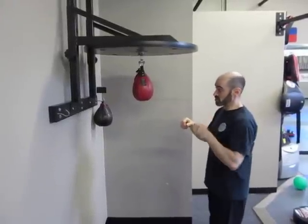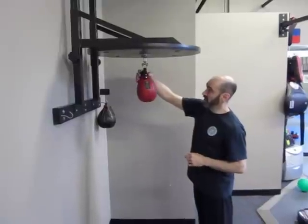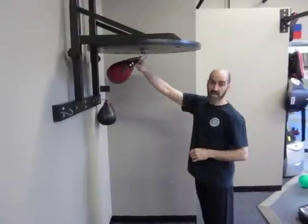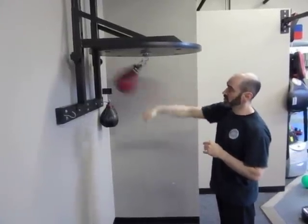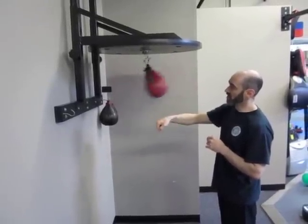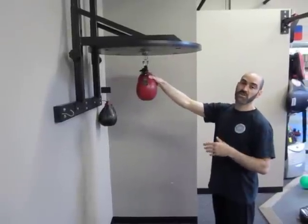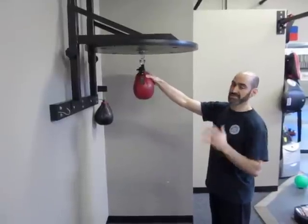The first drill I like to show people is just hitting the bag back and forth so that it bounces off five times — one, two, three, four, five. If you need to, you can make it go seven times, but five is usually pretty sufficient when you're first starting out. Count it going five times. As a little tip, it's much easier to work the speed bag off of sound than it is off of sight.